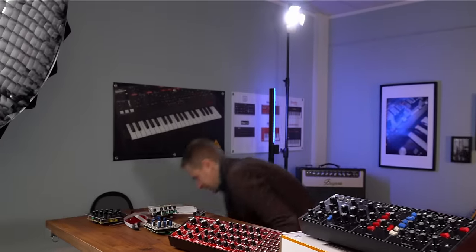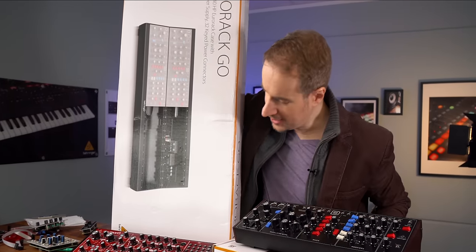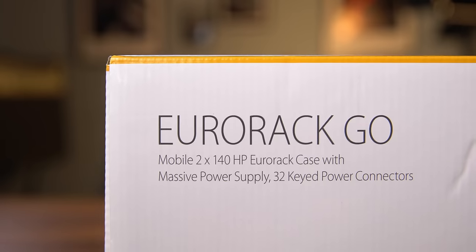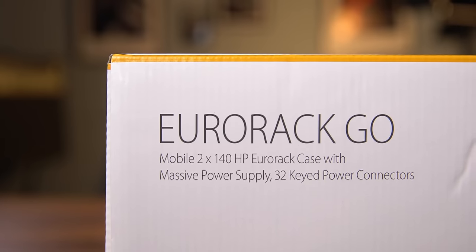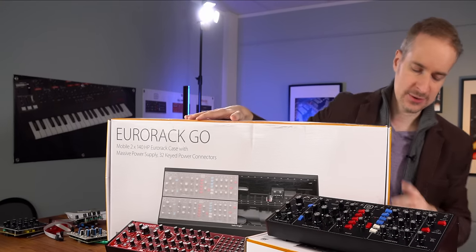And this is what came today from our factory. I haven't opened it yet — I thought we'd do it together. Check out the new Eurorack Go, which is a huge Eurorack case for these synths and also for modules.